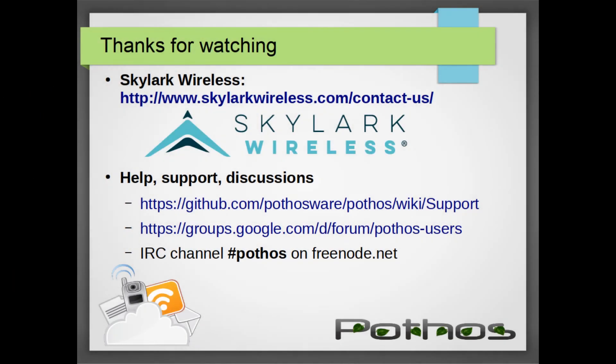To wrap things up, SoapySDR is a powerful tool that allowed us to work with a variety of SDR devices and rapidly prototype an LTE decoder. The live video snippets and the LTE code were actually someone else's project, so I hope I did a good job covering that. If you have any questions about the Iris radio modules, please check out the contact us link. Thanks for watching.